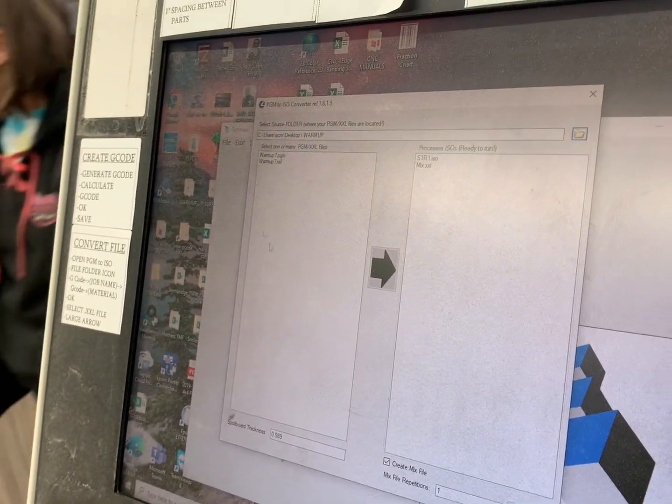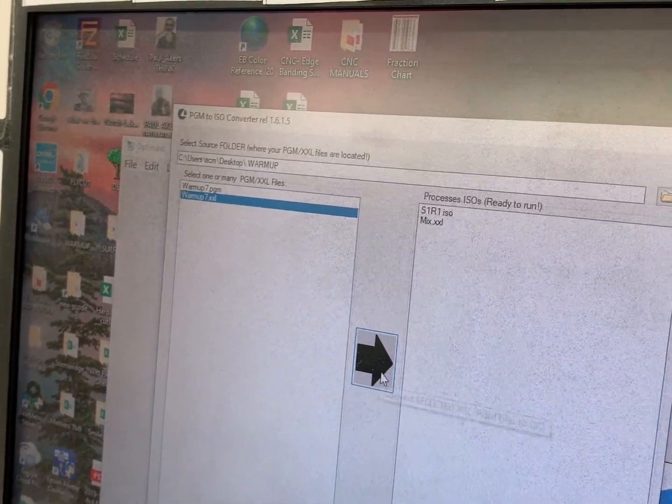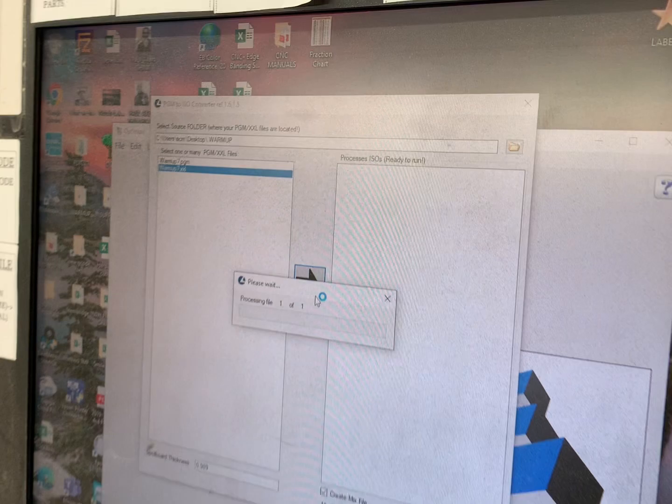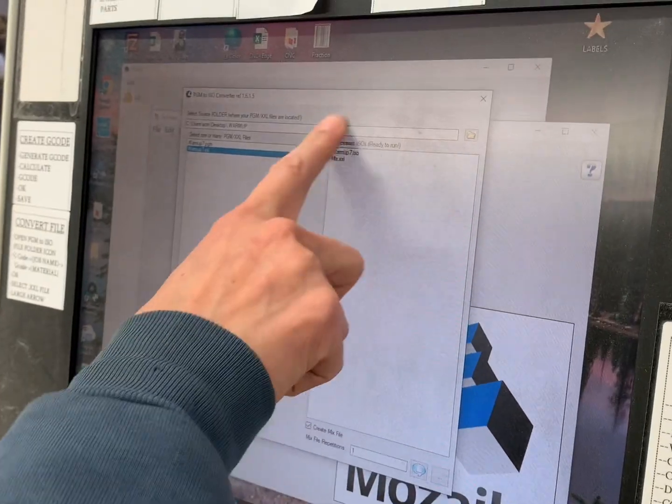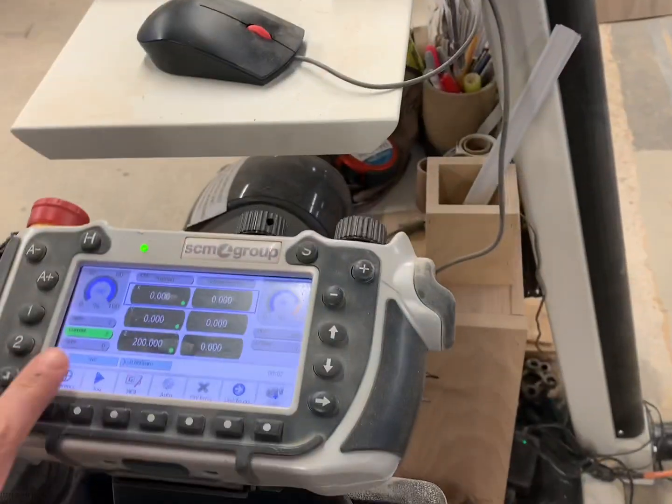Open that up and open the warm up file. Click OK. Now click on the warm up XXL and convert it.